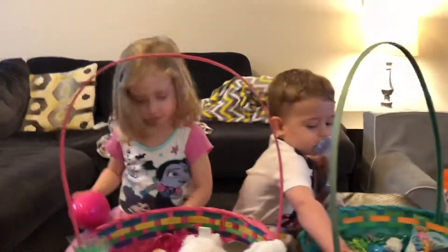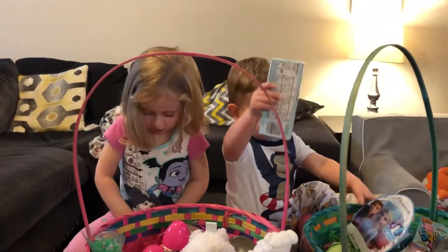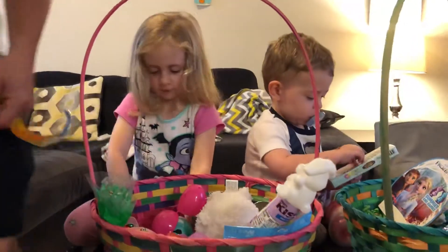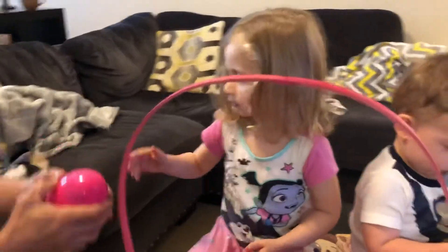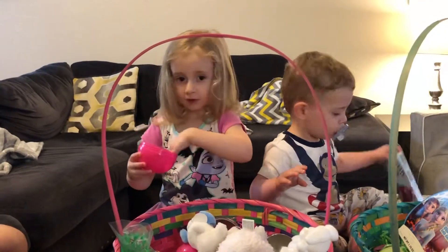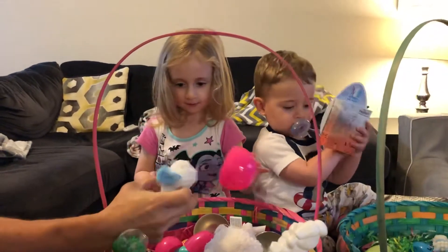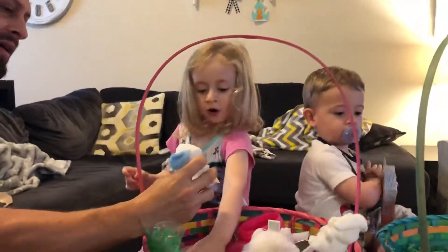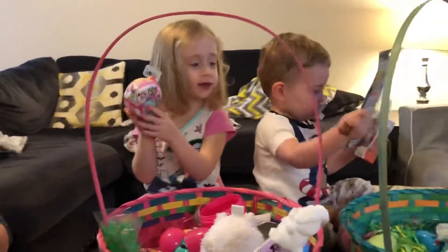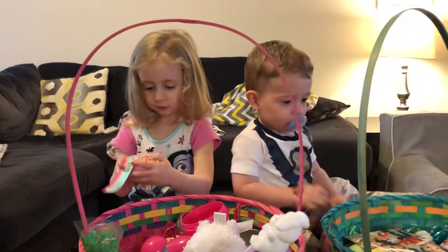What is it? Oh, like this — look, what is it? What is that puppy? Oh wow, it's a clip-on puppy! Cool. Copy donuts — let's open those, look!